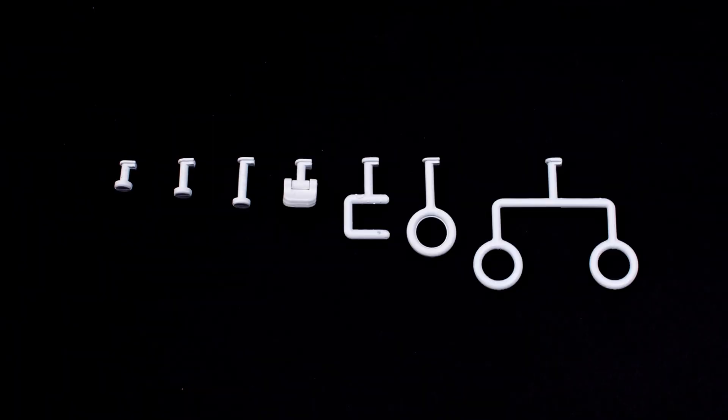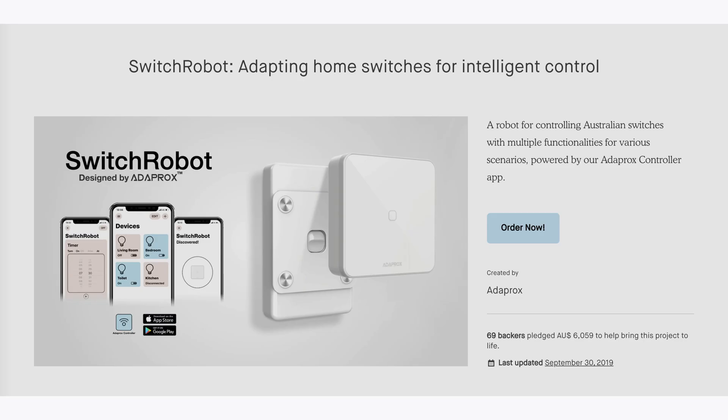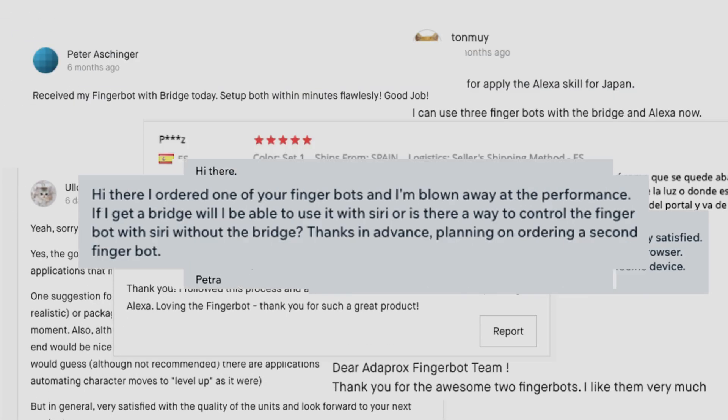With all the smart functions mentioned, plus the 3D print-supported arms, the only limitation is your imagination. After successfully bringing two creative products alive via Kickstarter, thousands of people are already enjoying our ingenious devices.